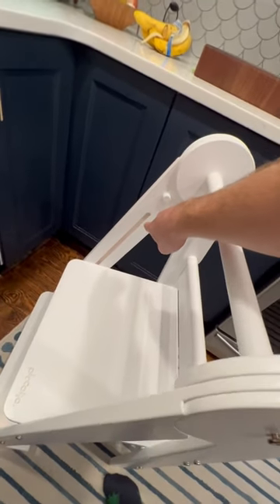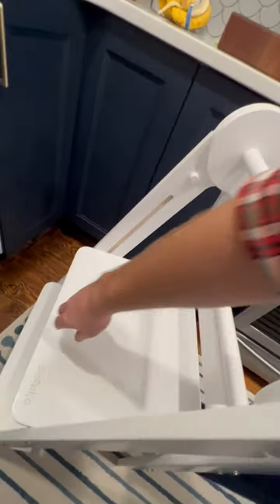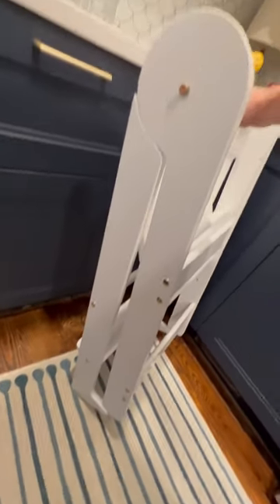This groove right here, that was probably done by a plunge router, is too short on the highest setting. You can see I have this on the highest setting, and when I close this you can see that it stops right there. There is no way that this thing is going to nest — that groove is way too short for this to ever nest properly.